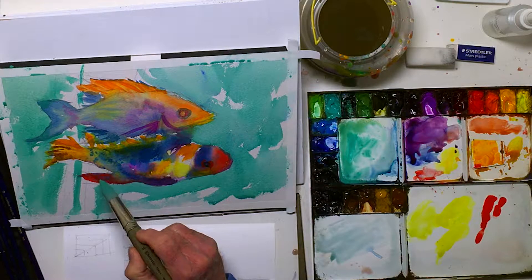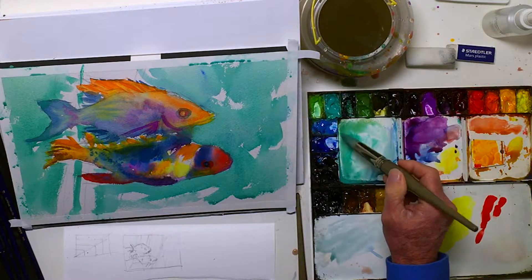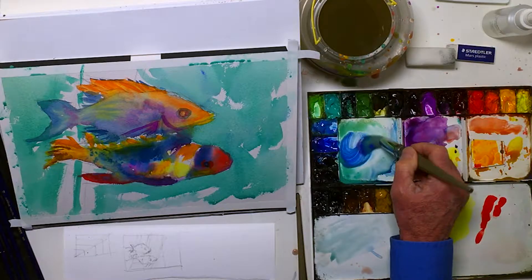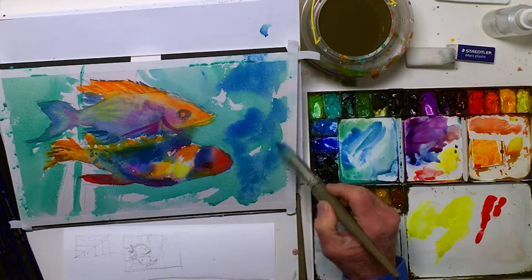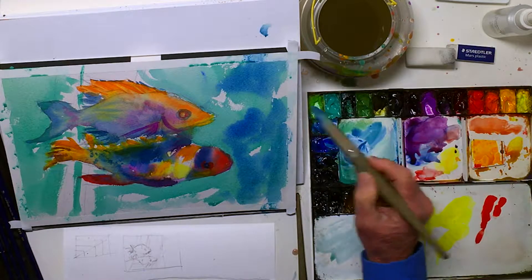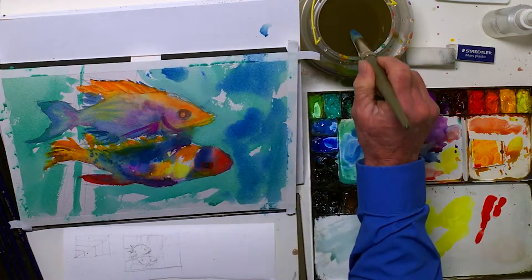Wet is okay. This is cobalt. I don't want the water so busy that it detracts from the fish, but I do want it to look a little bit lively. I'm just mindful of what I'm doing here — the water is not the subject, really.